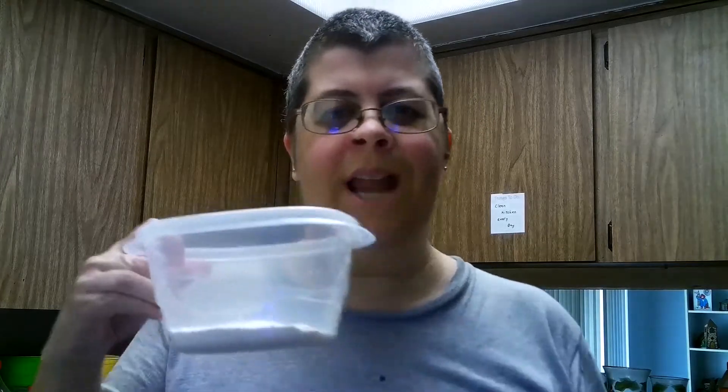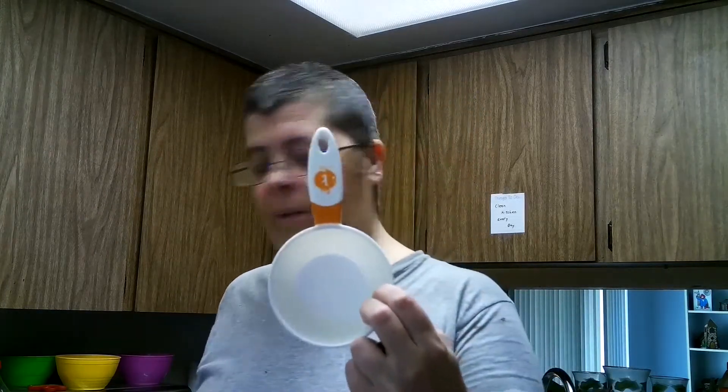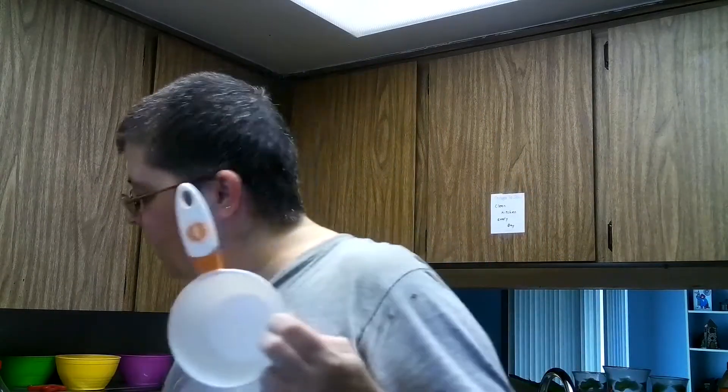It calls for half a cup of all-purpose flour — here's the flour right here. Then it calls for one cup of half-and-half — you can use half-and-half or heavy cream, but I decided to go with half-and-half. I'm going to put one cup into a separate bowl so I can just pour it in later without having to measure again.